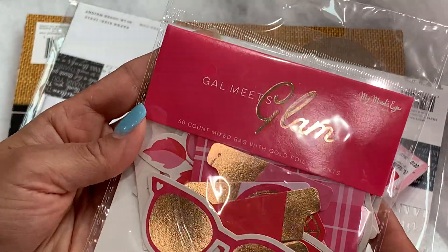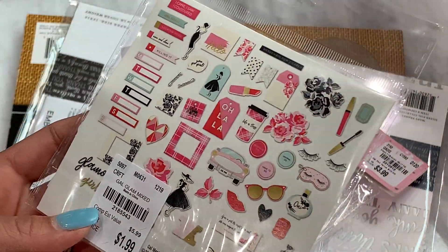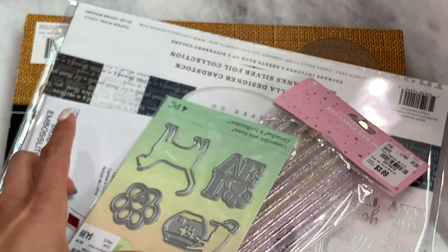I did find this pack of Gal Meets Glam Ephemera. I grabbed it because I have the paper collection, so I decided to get it since I had the other parts of that collection.